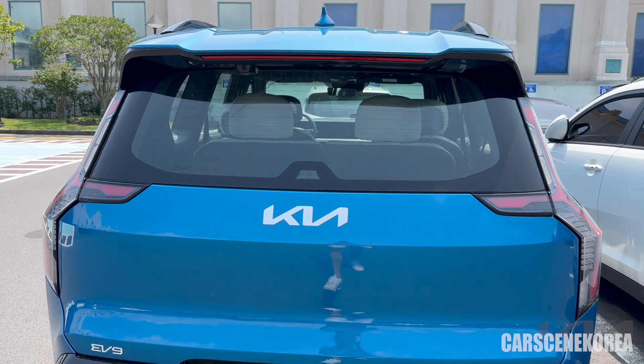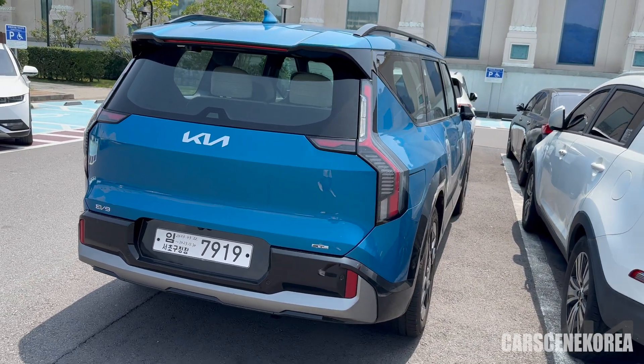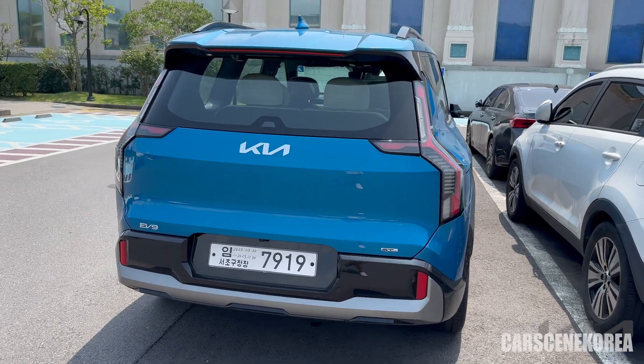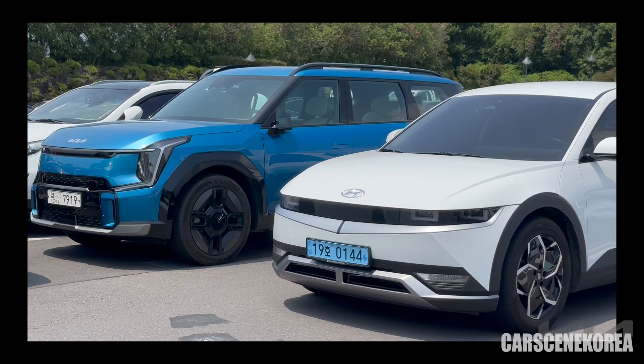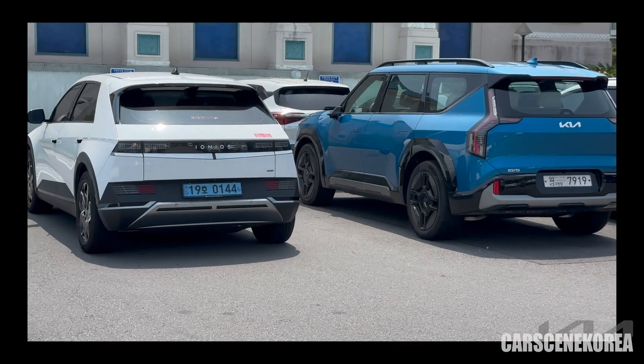There are full detailed reviews of this car inside and out on my channel. I also have test drives with this car, so feel free to check those out. I also just shot a quick comparison video with the Hyundai IONIQ 5, so do check that out as well.